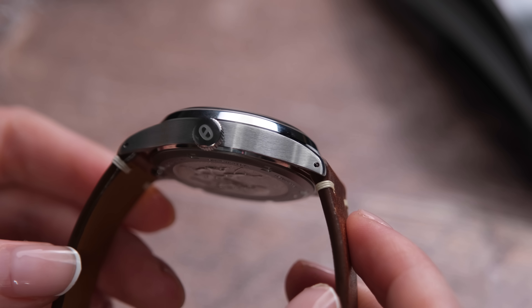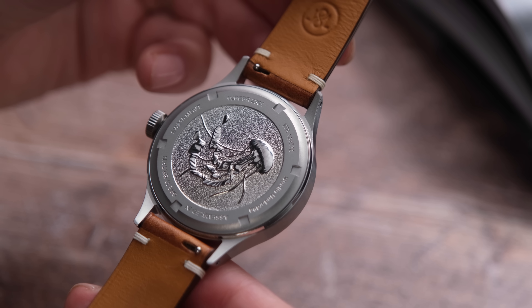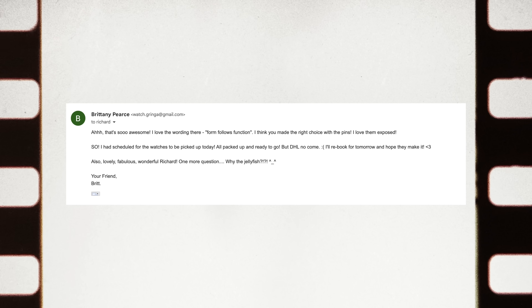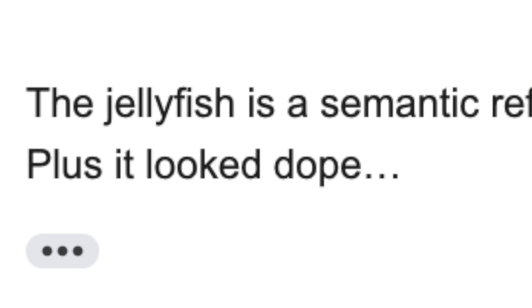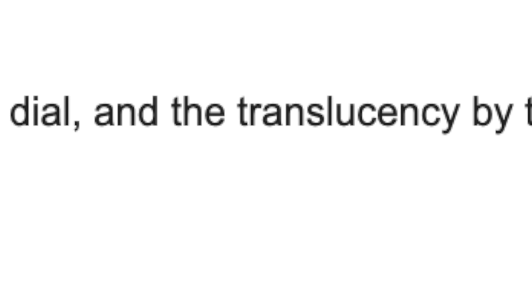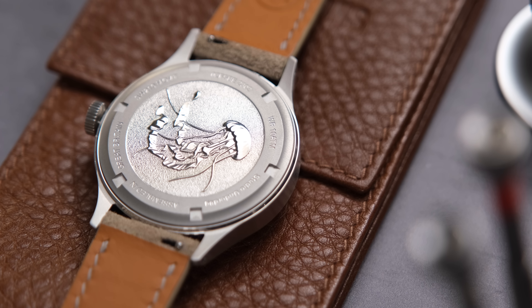Looking at the case, there's a nice combination of brushed and polished surfaces. Turning this watch around, we have a closed case back featuring a jellyfish, which is kinda wonderful. The jellyfish is a semantic reference to the dial concept: bioluminescence is represented by the luminous base dial and the translucency by the clear sapphire disk. And Richard's favorite part of the explanation — plus, it looks dope. Jellyfish just are badass.